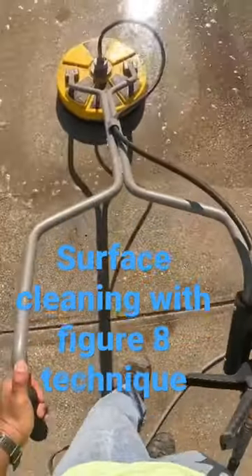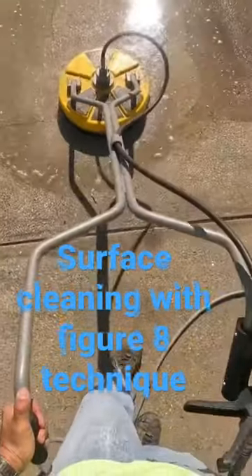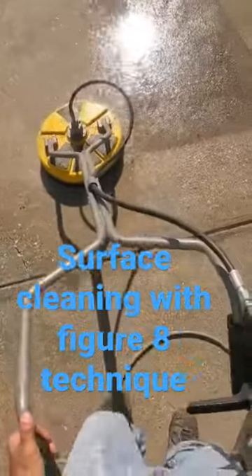Then I get out the surface cleaner. The clamp on the right side of the surface cleaner is actually holding the trigger, so I just keep that on there and enjoy the satisfying music you're listening to right now.